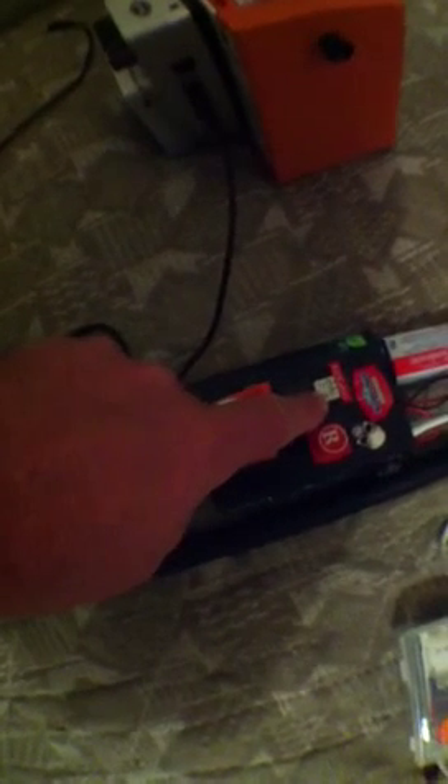Now let's work on this one right here, this Arduino bagpipe. This was using an Arduino Uno, which you can see right here, and also it uses a music instrument shield from sparkfun.com. That was like maybe 30, 40 bucks.